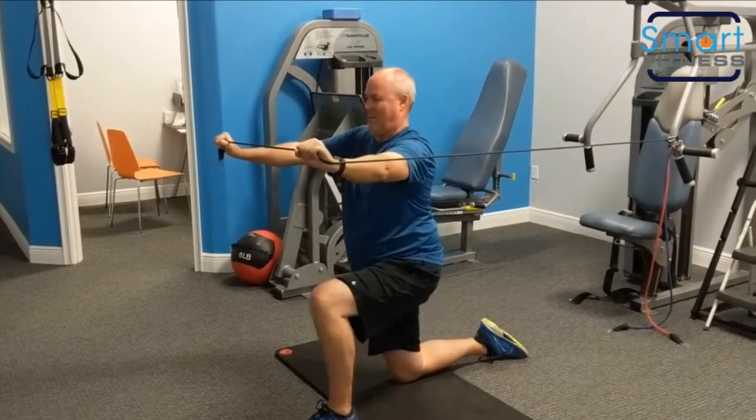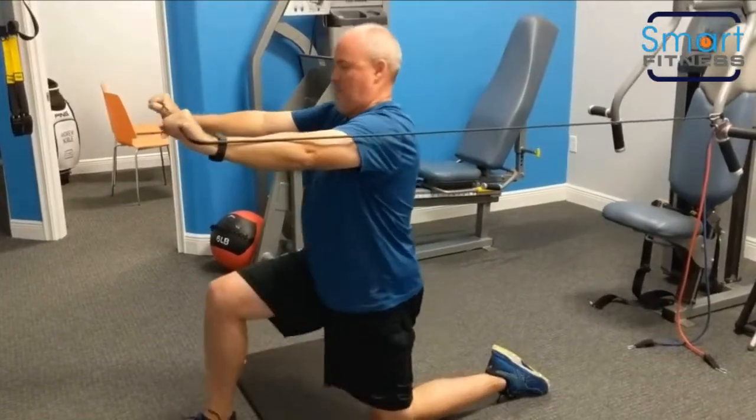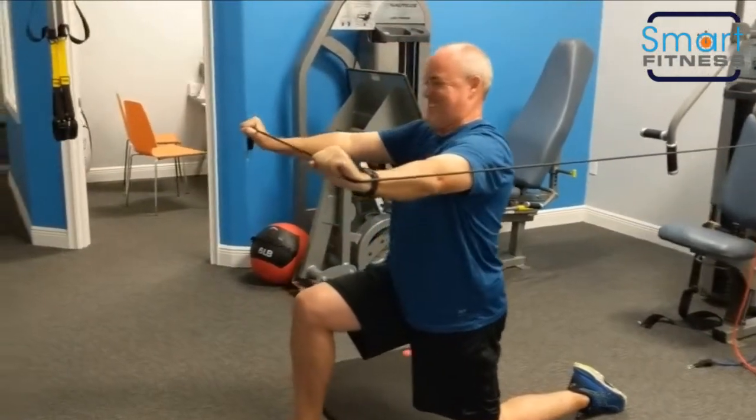Right glute, right glute. Left glute, left glute. Nice. Really good.